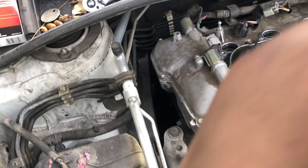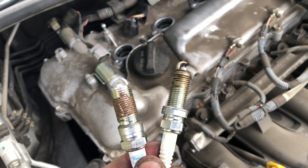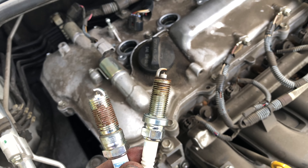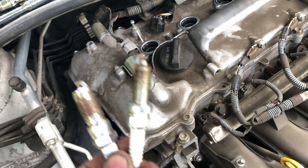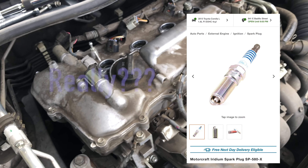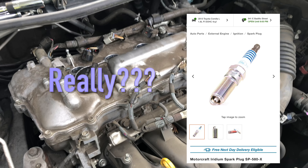As you can see here, it's the wrong ones. The thread size is bigger, everything is bigger, so this is not going to work. Let's contact the customer and let them know that they're the wrong spark plugs.